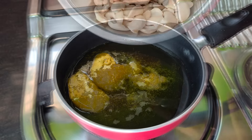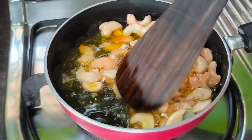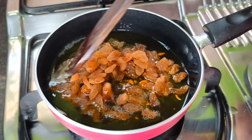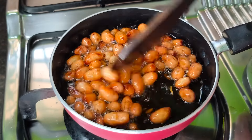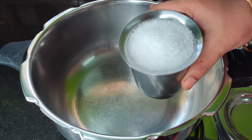Put a pan on the heat. Add 2 tablespoons of oil and mix in some salt. Add some meat to the pan and place a piece on top.